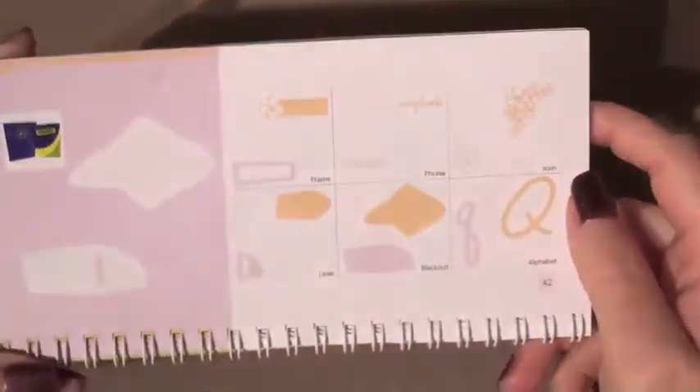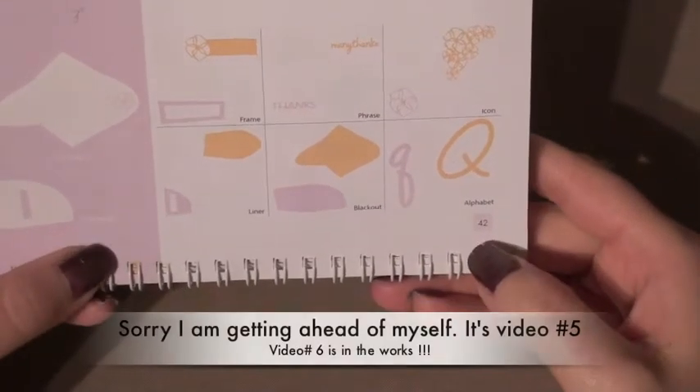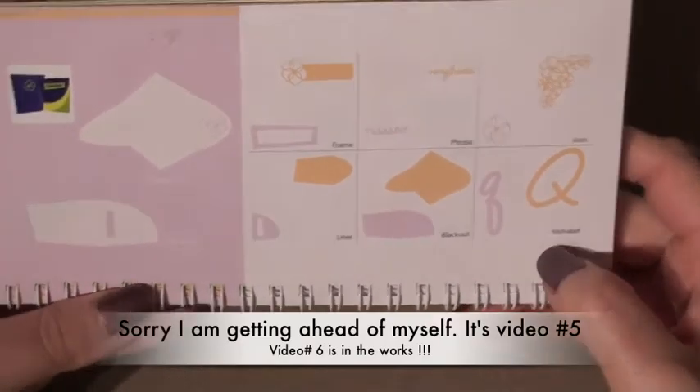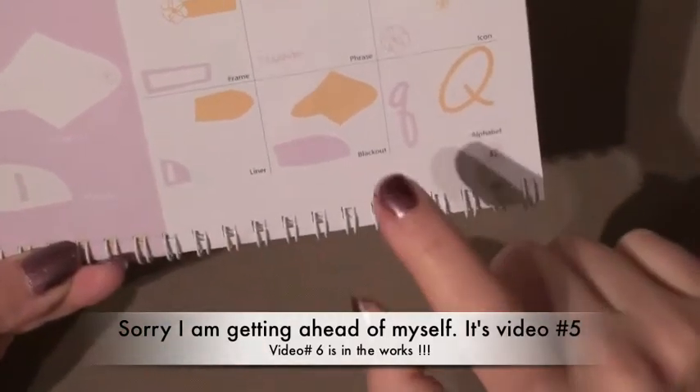Hello everyone, this is April from my scrapbooking and craft journal, and welcome to another episode. Today we are going to be working on video number 6, and we will be doing the swoop card on page 42 of your manual.